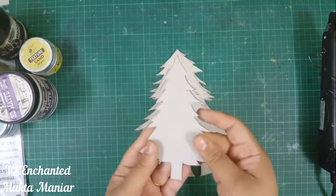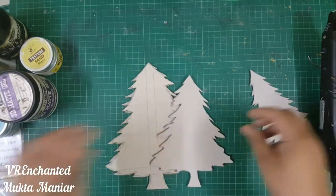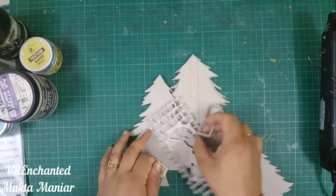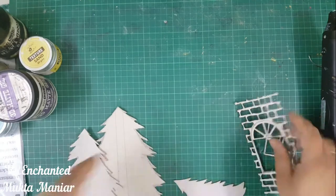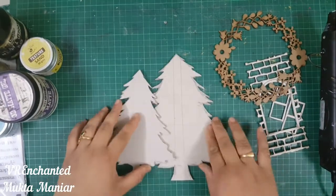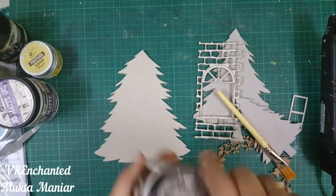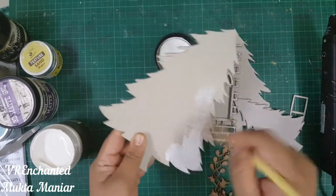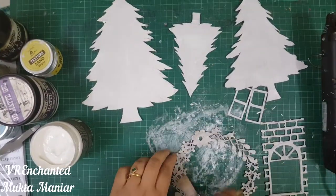I started by drawing and fussy cutting my own trees. I made three of these trees and fussy cut them out using scissors. It was hectic work but I'm really happy the way these trees have turned out. Apart from this, I'm using a chipboard element — it is like a window and a brick wall — and I cut out those windows on my own. It is from Itsy Bitsy, and the frame you see below is made from MDF and is almost like a floral Christmas Eve wreath.